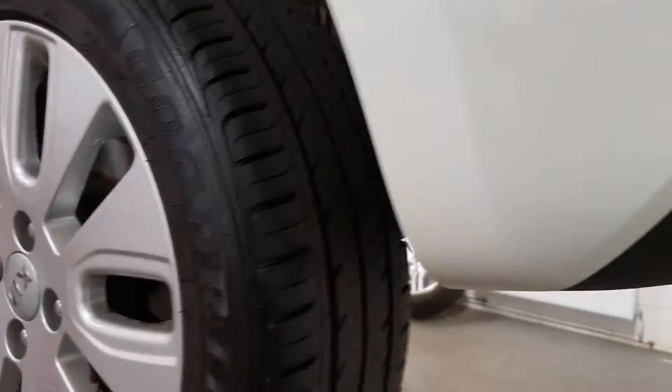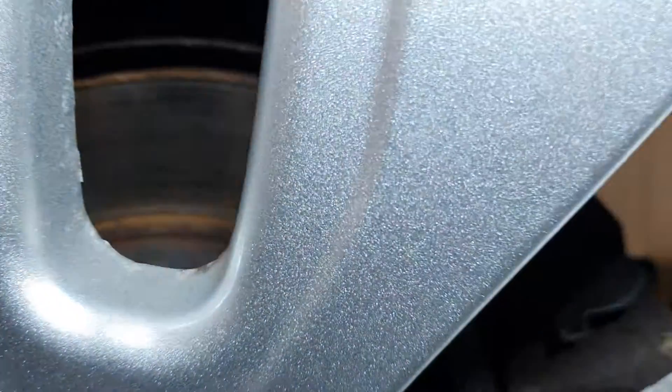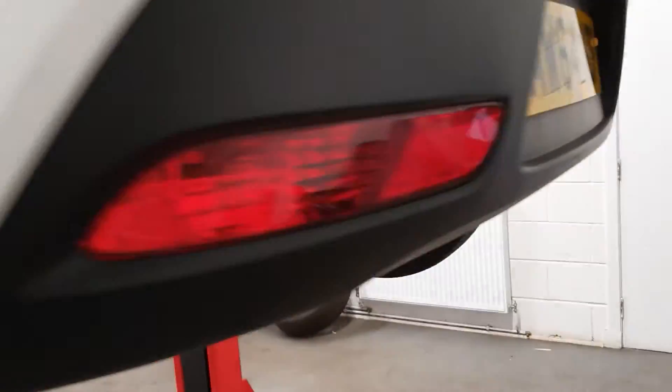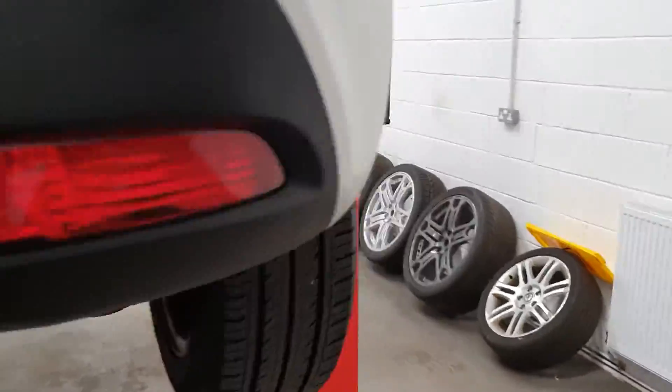A couple of marks down the door and a couple of wee marks on the rear bumper. The rear discs are the same — as you can see, there's a lip, quite heavily lipped. The pads are 60% worn on the rear as well, so it's needing rear discs and pads as well as front discs and pads.